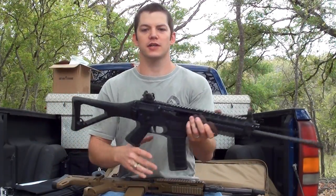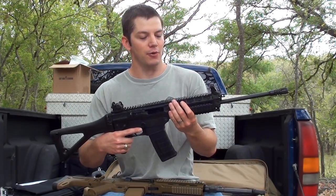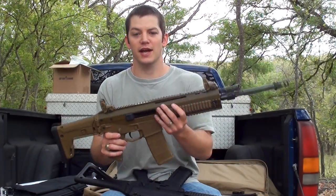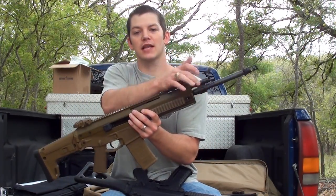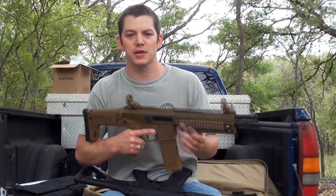To start off, the Sig Sauer has fixed sights — they're nice but I would really like collapsible sights. The ACR has Magpul sights; they are collapsible, very nice, lightweight, and they fold out of the way in case you want to put any optics on there.